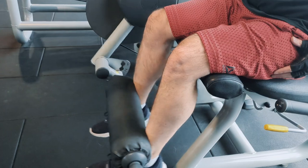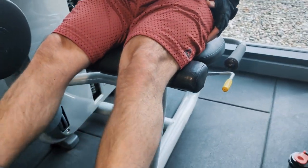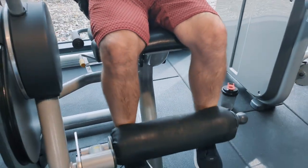We want a nice long leg. You're working from the knee and you're going straight up, straight down. Take it easy, take your time. I hope that helps.